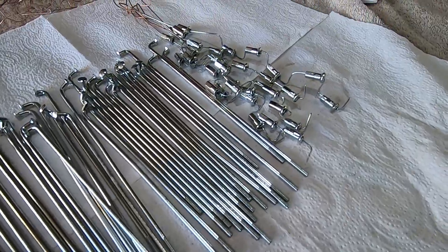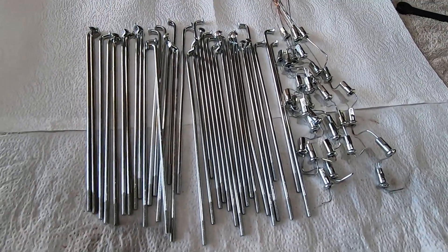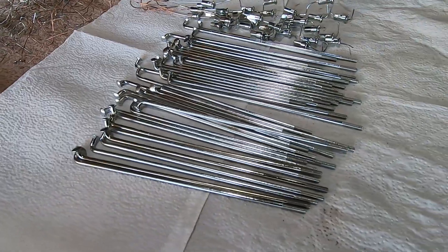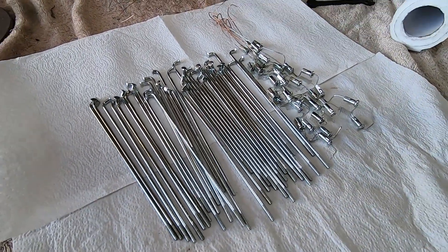So that there, guys, is what my friends in the panel beating business would call an off-the-gun finish. They look sensational. Hopefully you can see this at your end. But that's what you can do with a zinc plating kit in your home workshop.